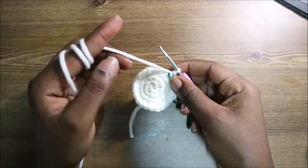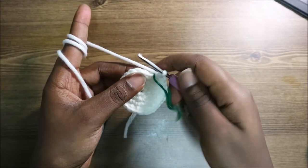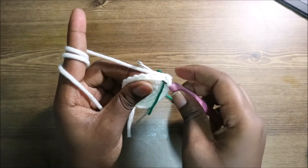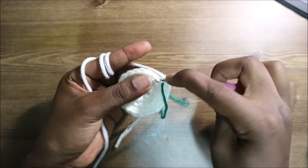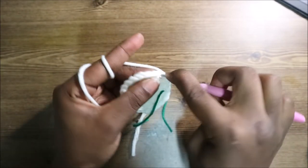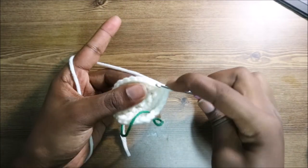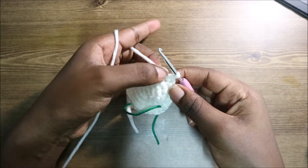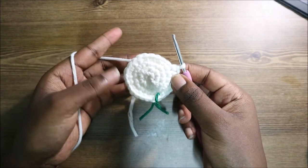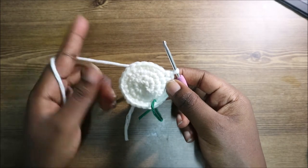After the fourth row, in the next three rows — rows five through seven — do single crochet all the way around in each row for a total of 24 stitches per row. Continue doing single crochet all the way around for all three rows. I'll see you when you're done with the seventh row.